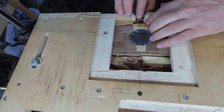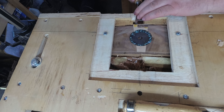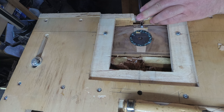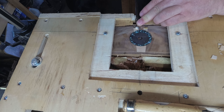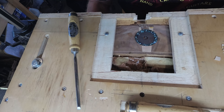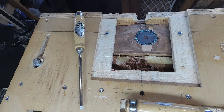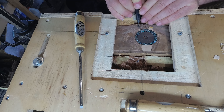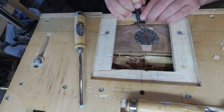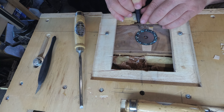Hey guys, welcome back to the shop. Today we're finishing up the end graft repair and we're going to start on a piece of binding. But before we get into that, if you want to enter the guitar giveaway contest, all you have to do is subscribe here at YouTube, then go to my website spenceracoustics.com and fill in that little form that pops up. All I need is your email address and your name so I can contact you when you win the guitar.